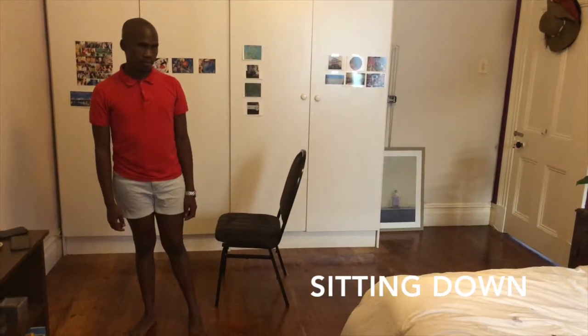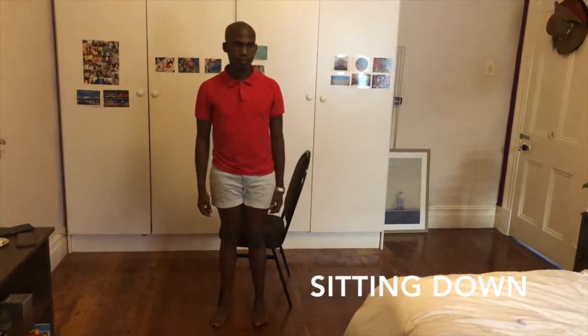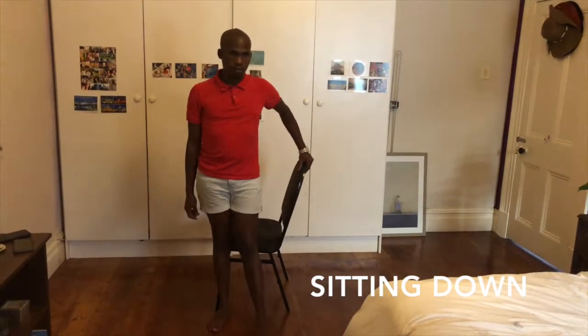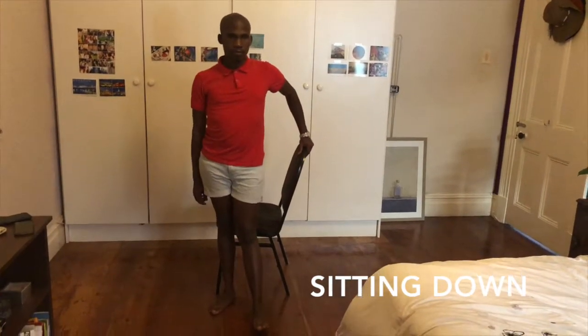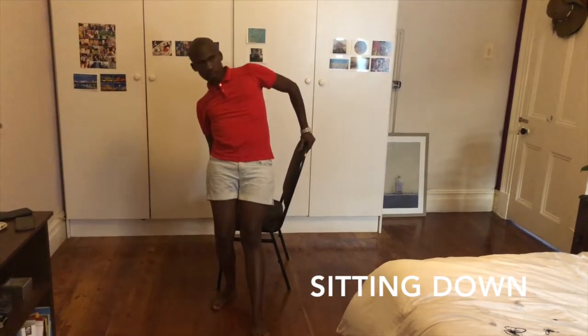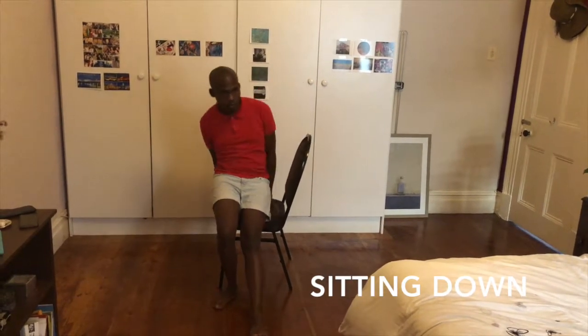Sitting onto a chair without arms. Position yourself sideways onto the chair with the back of your legs touching its side. Support yourself with one hand on the back of the chair, placing your operated leg out in front of you. Keeping the knee as straight as possible, reach with the other hand for the seat of the chair.